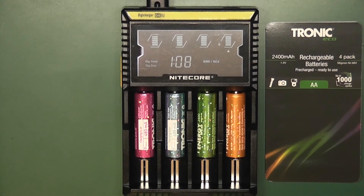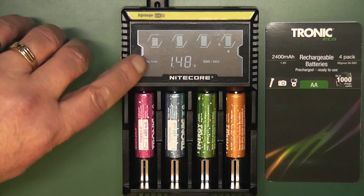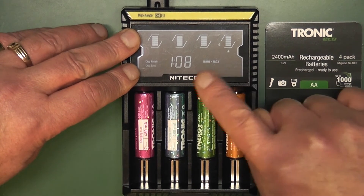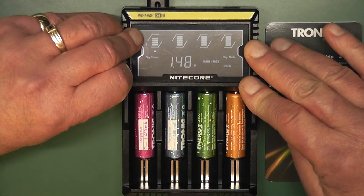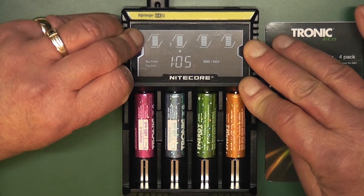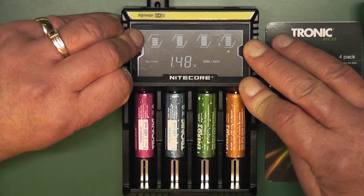One hour and eight minutes to charge them. Disregard this one here because I had upset the battery and it started to go through a cycle again. The last one to charge took one hour and eight minutes and charged to 1.48 volts. Going through them: this one is 1.48, this one is 1.49 and took one hour and five minutes, this one is 1.47 volts and took one hour and four minutes, and one point four eight at one hour and eight minutes.